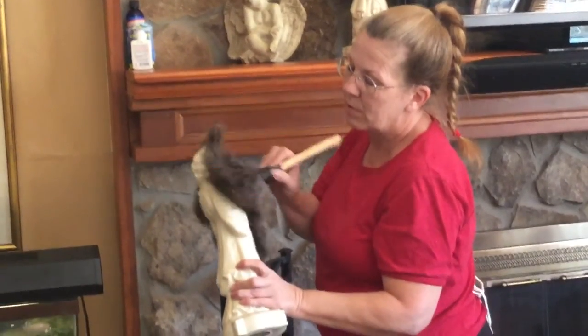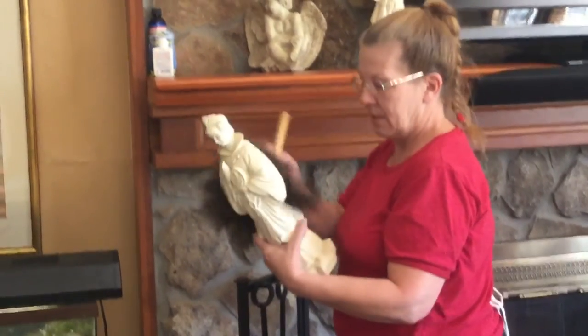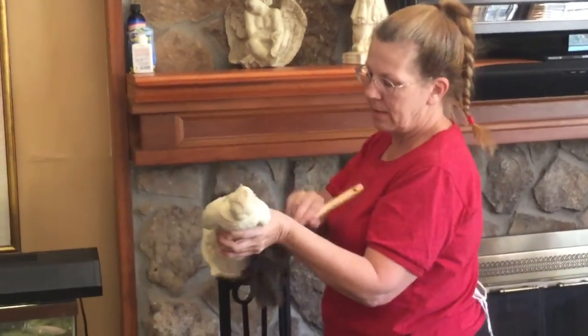Because those feathers will get into those little cracks and crevices and get the dust out of them, and you can just take it and just kind of wiggle it around, and these little shorter pieces in the middle will get that dust out.